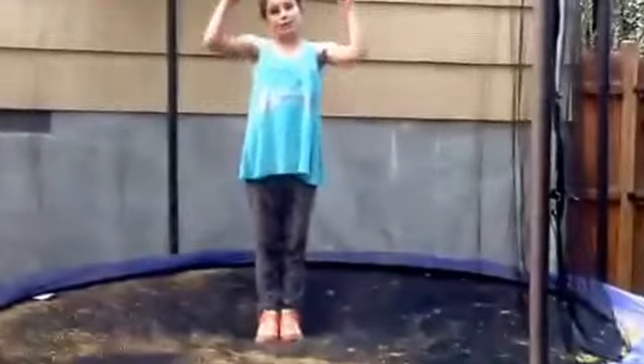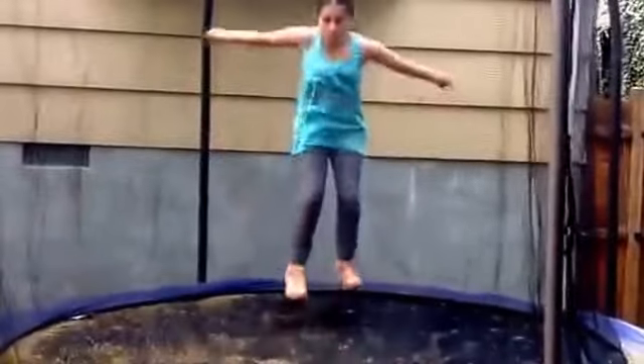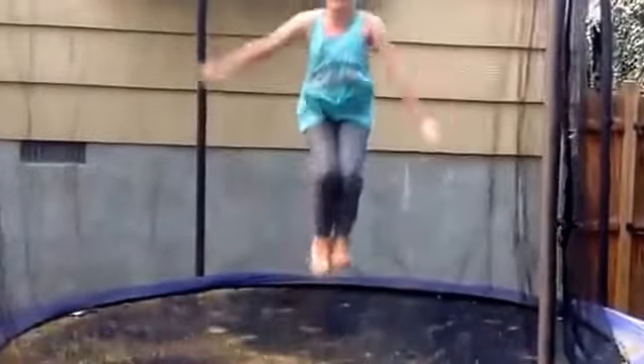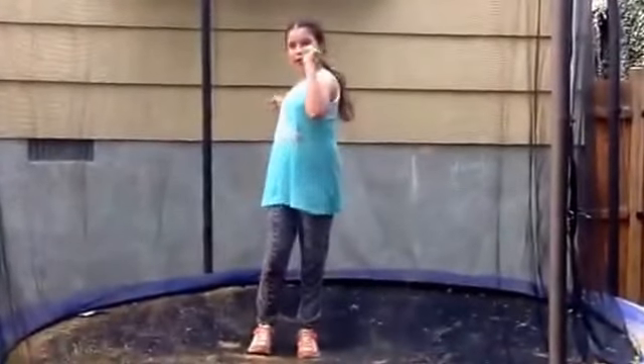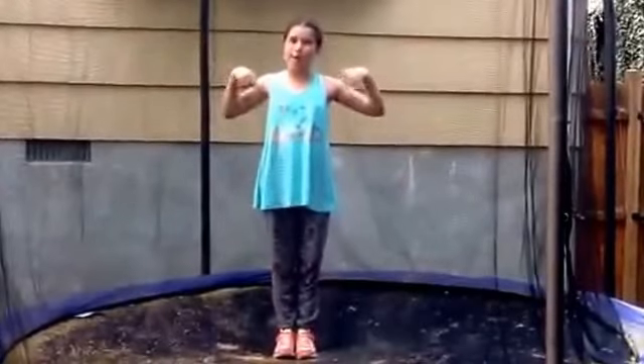Now I'm going to be showing you a jump full turn. Now I'm going to show you a C drop, knee drop, board roll.